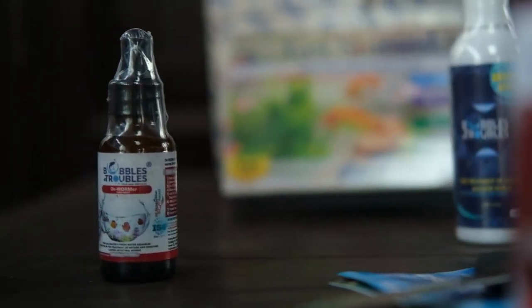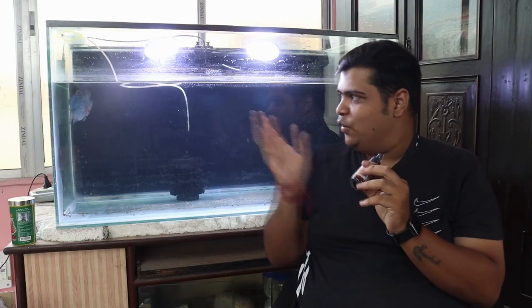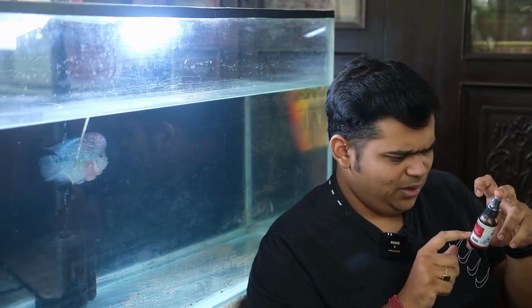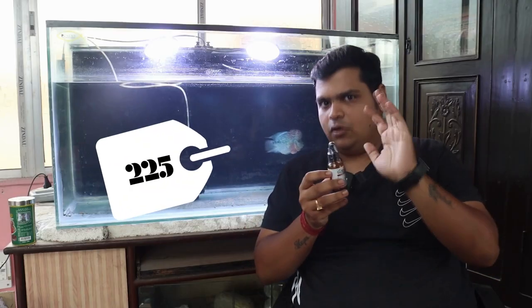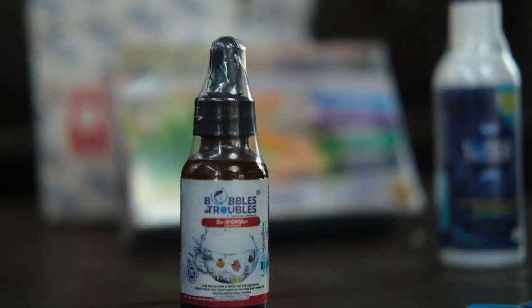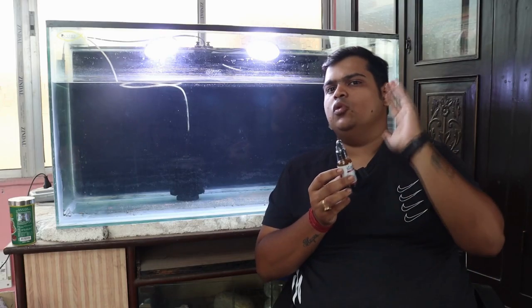The last product is the Dewormer. People from my circle who are using it have given me very good reviews about this Dewormer. People keeping flower horns especially — Deworming is a very big part of fish care. In general, people need deworming regularly, and this product is for that. I've got personal reviews as well, so I can surely recommend this product. Its price is 225, which is not bad. Always read the expiry date before using the product.